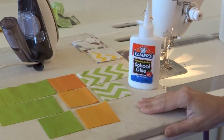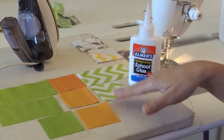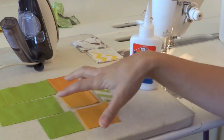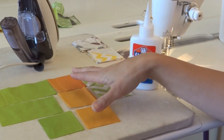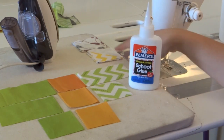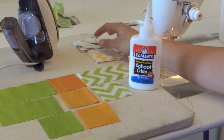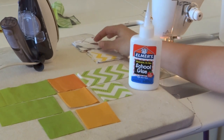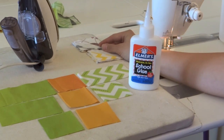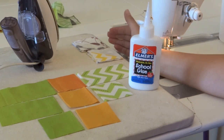So what I'm going to demonstrate today is using glue basting to put together different sections of a quilt. This is part of the Ascend quilt pattern that I'm working on for my son. I'm also going to demonstrate using some half square triangles so you can see how glue basting can really help improve your technique for matching points and nesting seams.